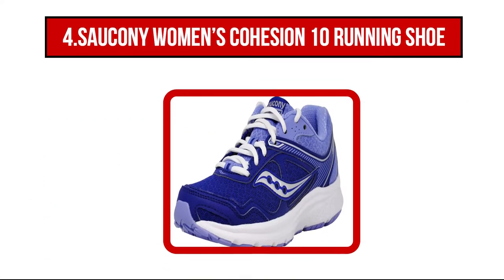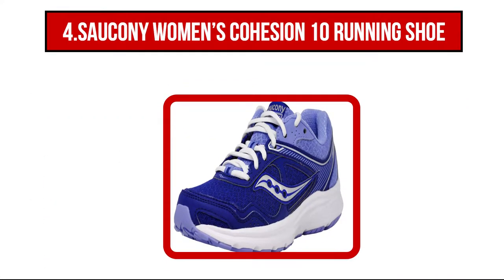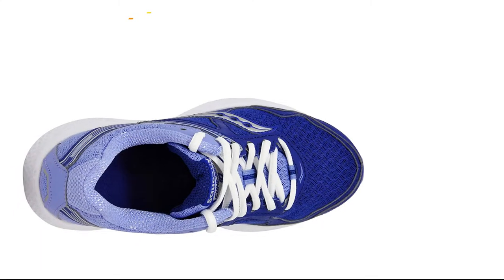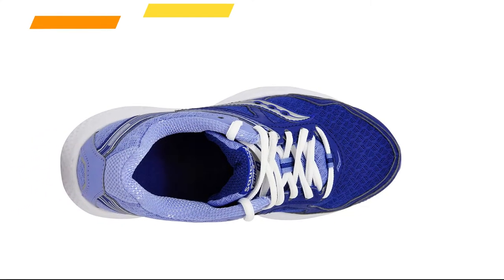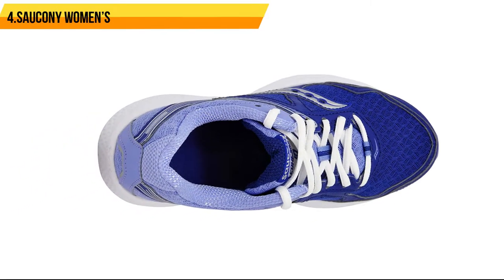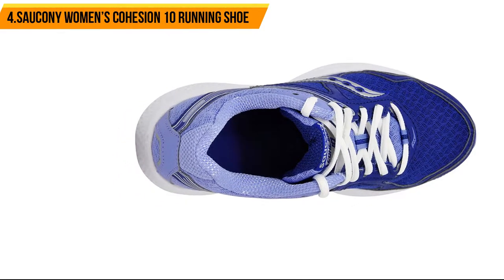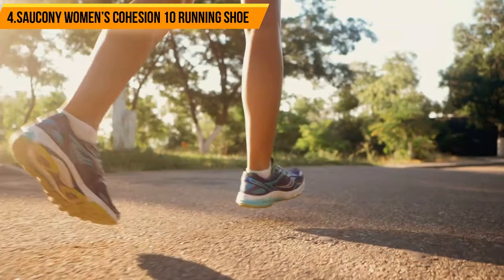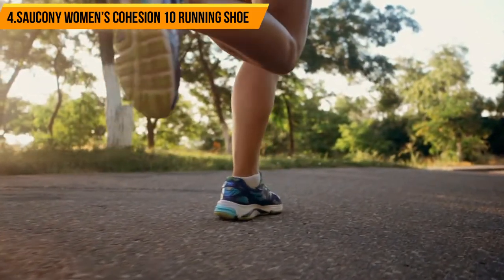At number 4, Saucony Women's Cohesion 10 Running Shoe. Boasting an injection molded EVA midsole and strong rubber outsole, these women's running shoes focus on protection and comfort more than anything else. The excellent flexibility and cushioning make it far more comfortable to use than more rigid running shoes, and the simple lace-up design makes them suitable for a wide range of purposes, from exercise to casual footwear.